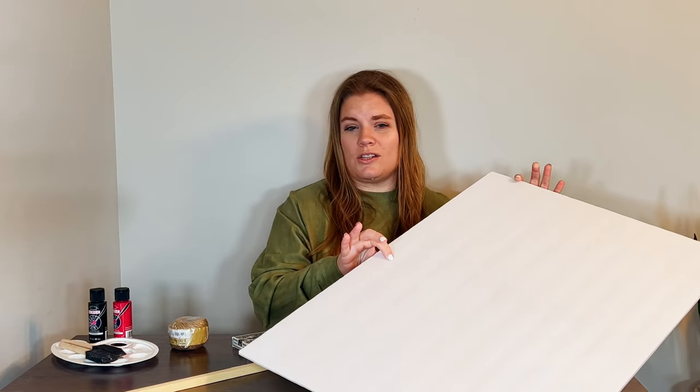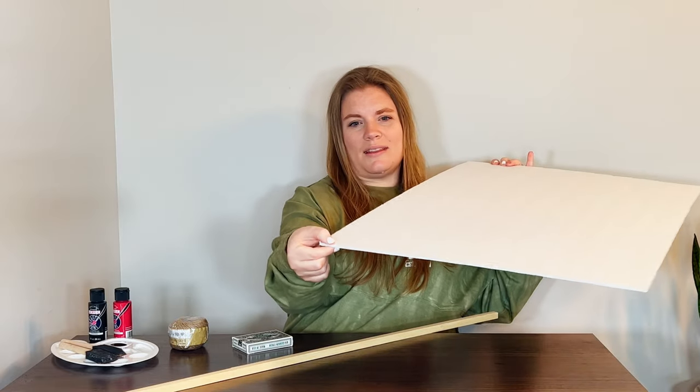For the other wall decorations, I'm using foam board that I find at the Dollar Tree — it's a little bit thicker than poster board. I'm going to make a template of the different suits and then paint them with red and black paint. You'll also need something to put your paint on and your paintbrushes, and that's what you need to get started.